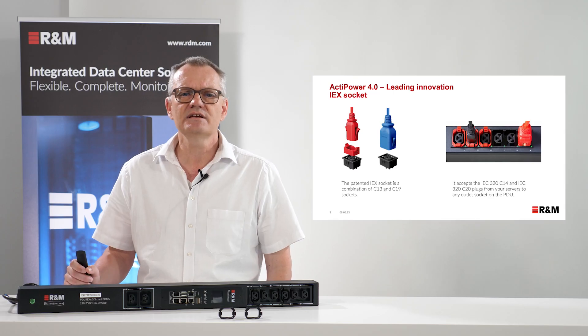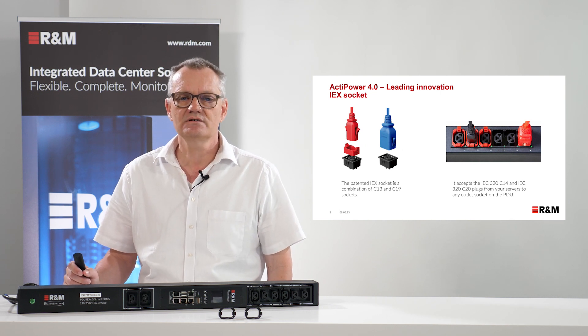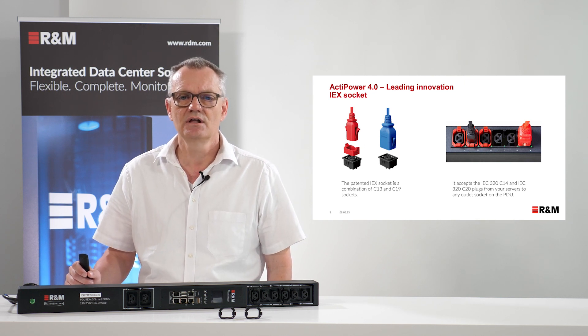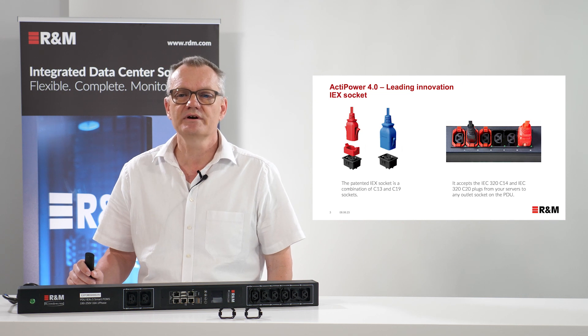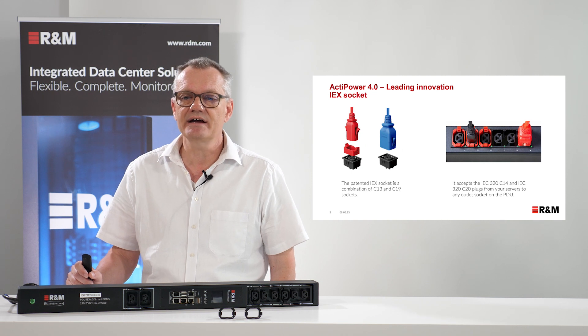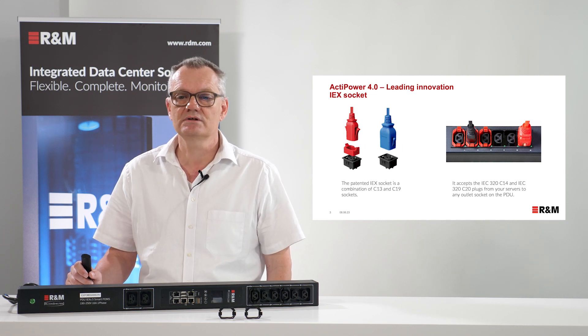The leading innovation is this IOC socket. This patented socket is a combination of C13 and C19 sockets. Later on we will show you this in practice. It accepts the standardized IEC C14 and the IEC C20 plug from your servers to any outlet socket on the PDU.